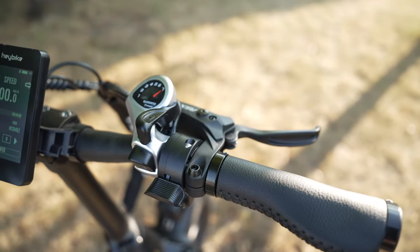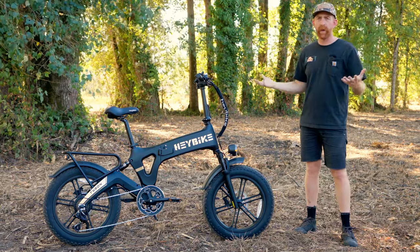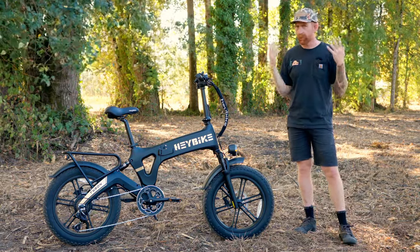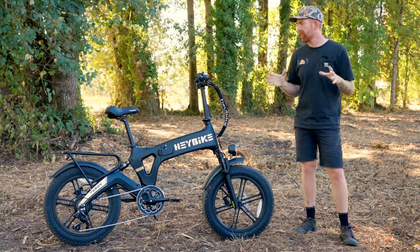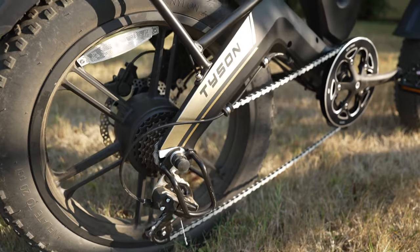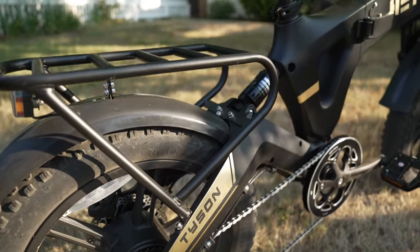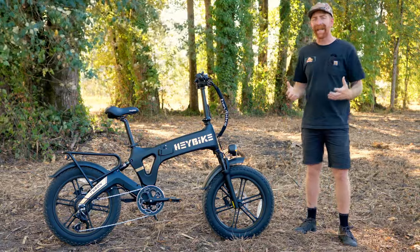The Tyson uses hydraulic disc brakes, so you get really good stopping power. They've worked very well — stop you just like you want them to. We're big fans of hydraulic disc brakes. It also uses a Shimano seven-speed drivetrain, so you can pedal this bike without using the throttle, and having those seven gears makes pedaling a lot easier.